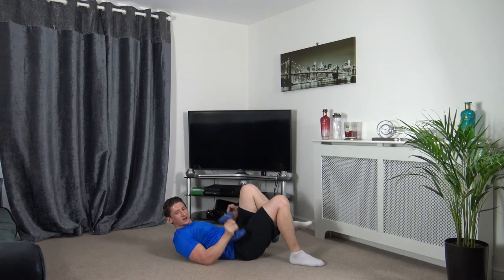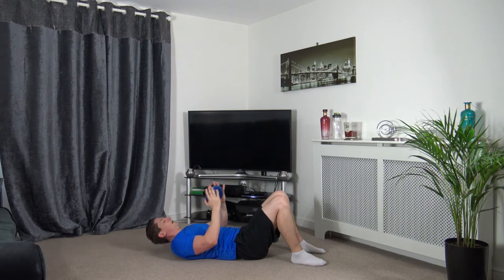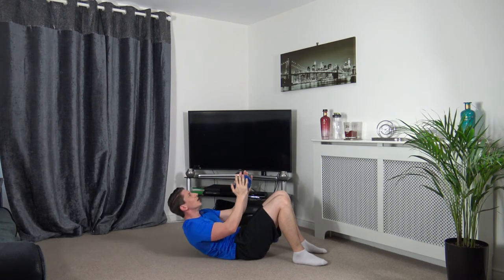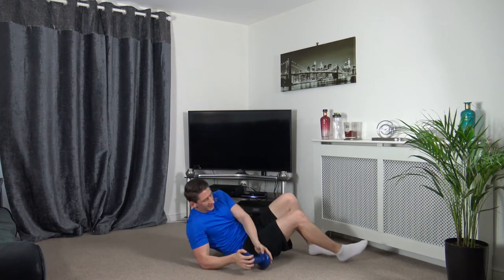Weighted crunches is the next one — this is the last one. 3, 2, 1 — up we come, squeeze. Head up facing forwards, focus on a point on the ceiling — this will help keep your back and neck straight. Come up and squeeze, make every repetition count. 2, 1.